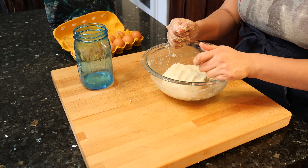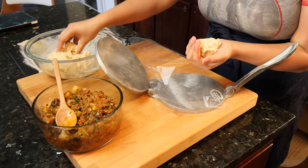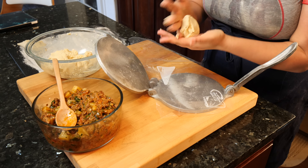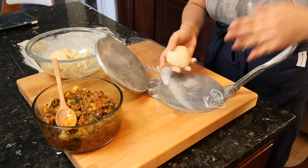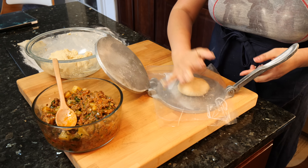Let me get my tortilla press and clear things up so that we can start assembling these empanadas. You want to take some of your masa, roll it into a little ball, and press it down just a little bit.